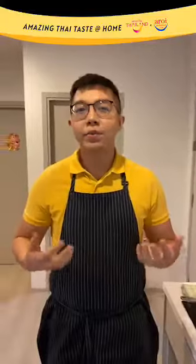Hello everybody, welcome to our manbak.com. Thank you for tuning in to our show, Amazing Thai Taste at Home. My name is Max and today I will be teaching you how to cook one of Thailand's most beloved and most popular dishes you can find. A special mention to our sponsor, Tourism Authority of Thailand, for collaborating with us to make this web series possible.